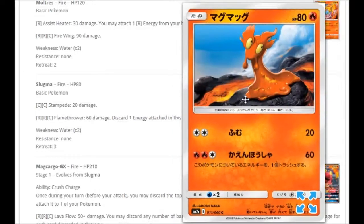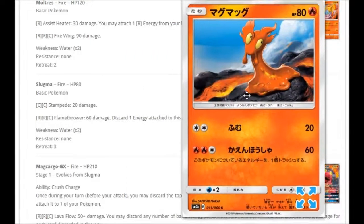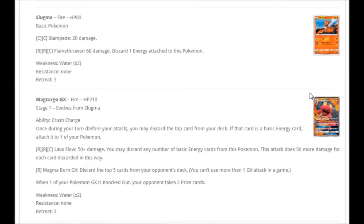We're getting a Slugma, which is essential since we're getting the Magcargo GX. The artwork is near a volcano with lava going by. For Double Colorless: Stampede for 20 damage, and for Fire Fire Colorless: Flamethrow for 60 damage, discarding one energy attached to it. You ideally want to run the Fire Fire Colorless attack so you can progress toward Magcargo GX, and the ability will work very nicely with the baby Magcargo from Celestial Storm.